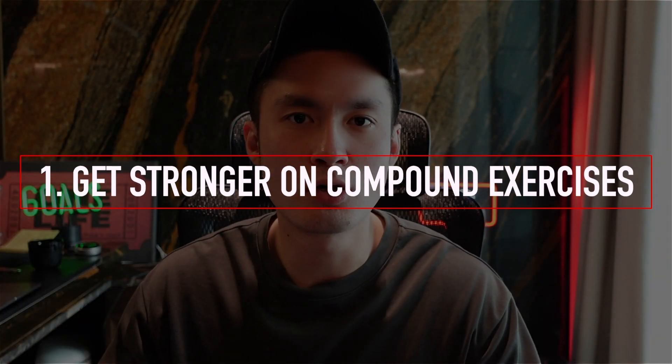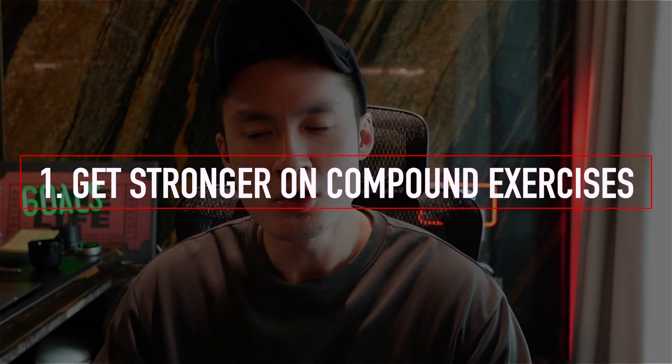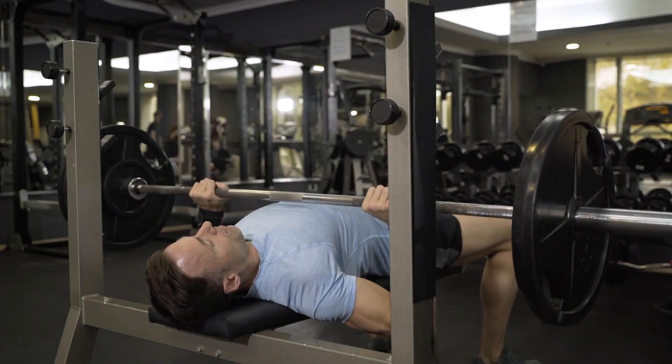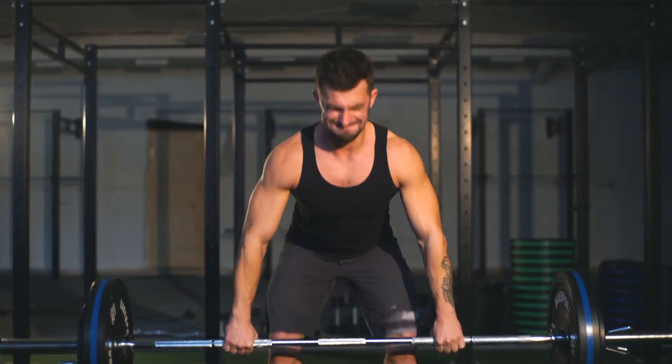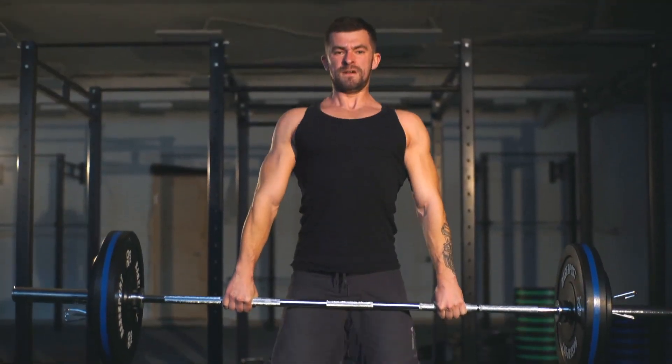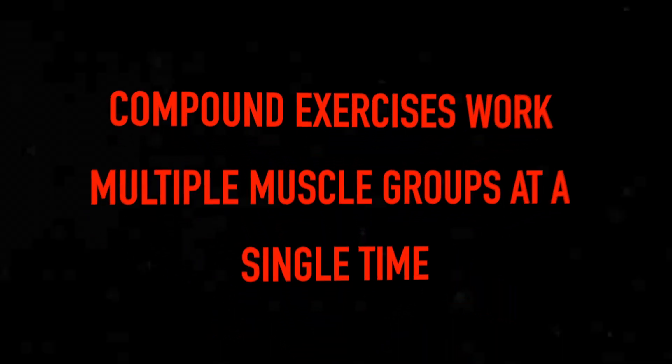Building big arms as a skinny guy is one of the hardest things I've ever done, and to do it properly you need to know how to execute properly. I'm going to share with you four tips to show you how you can go from this to this — basically how I've been able to build my arms. The first thing you need to start doing is focusing on getting stronger on compound exercises — things like bench press, deadlifts, and close grip bench press.